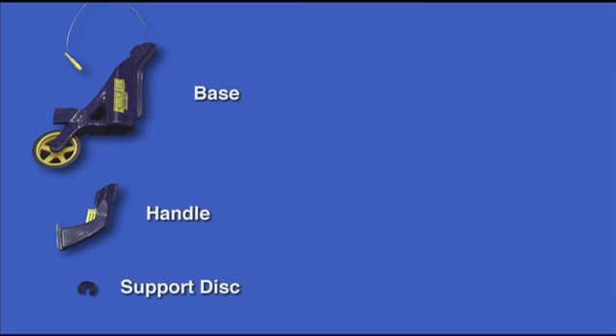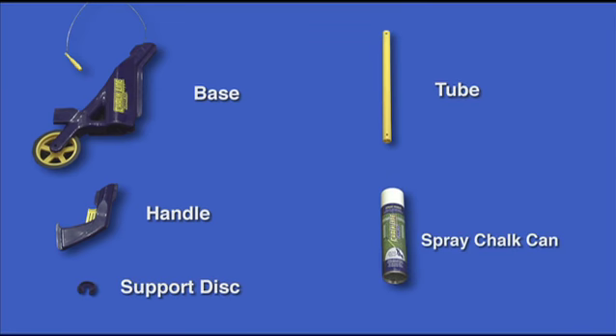You should have the following parts: a base, handle, support disc, tube, and the spray chalk can.